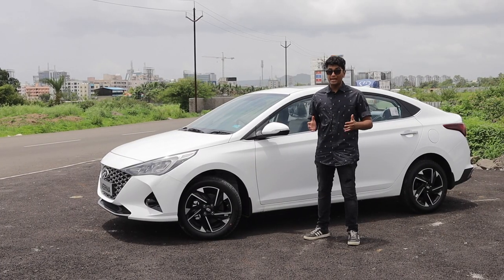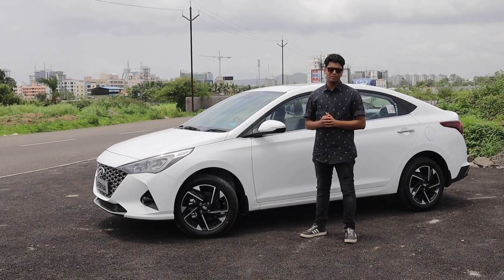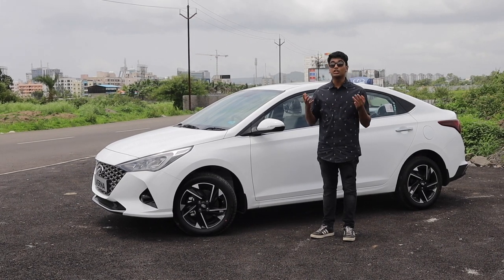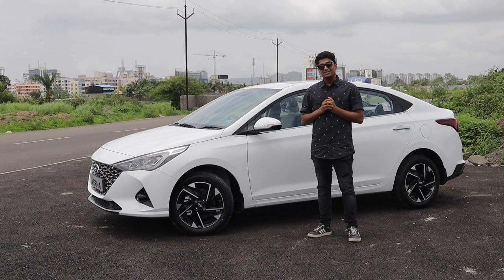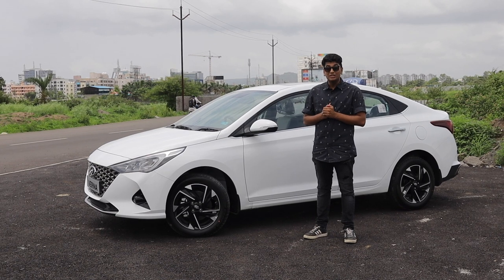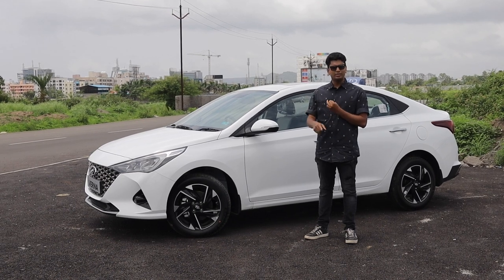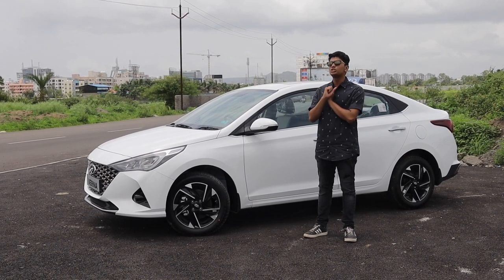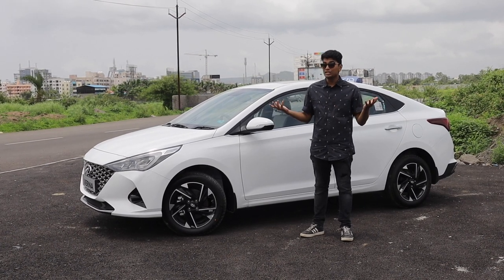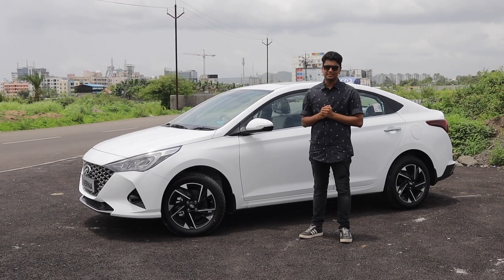Hyundai has really stepped up their game in the compact sedan segment, and this new Verna shows they're here to stay as a serious competitor. It goes against cars like the Vento Highline, the Toyota Yaris, and the newly launched Honda City. The Vento can be specced with automatic transmission, but you're essentially getting a car that is 10 years old. Whereas with this Verna, you get new grills, new headlamps, a new infotainment system, a new digital cluster, and so much more. As for the new Honda City, we haven't driven it so we can't say anything solid. But when it comes to the Verna, it is a serious, serious car in this segment.